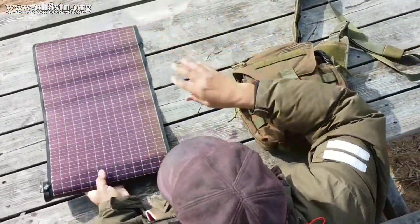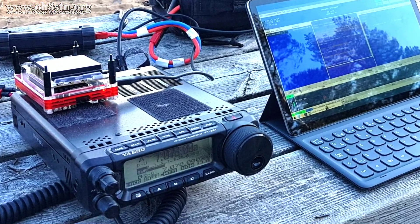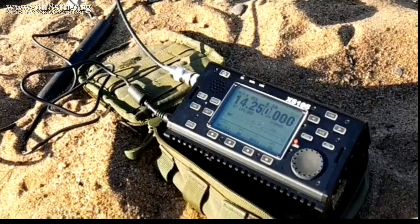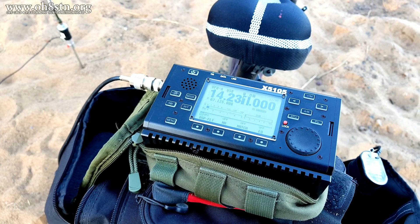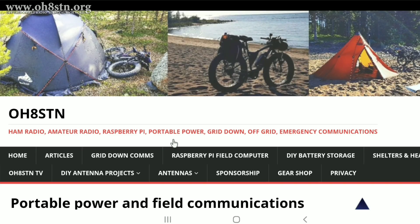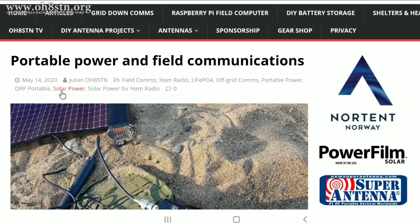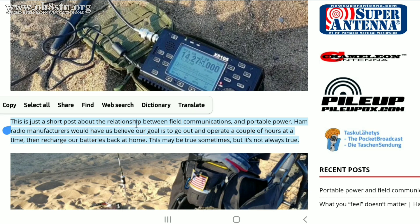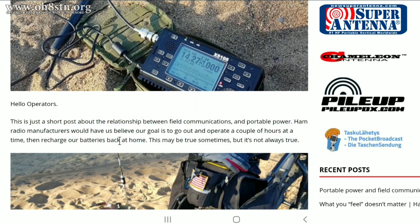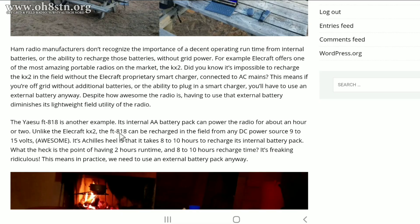This will include portable power solutions for popular radios like the Yaesu FT818, the Yaesu FT891, the Xiegu G90, the Xiegu X5105, and other popular radios like the ICOM IC-705 and Elecraft KX2. A few days before publishing this video, I published a blog post entitled 'Portable Power and Field Communications,' which opens a tough topic about why amateur radio manufacturers refuse to give us high-capacity lithium-ion batteries and fast charging in popular portable radios. You'll find a link to that blog post in the description.